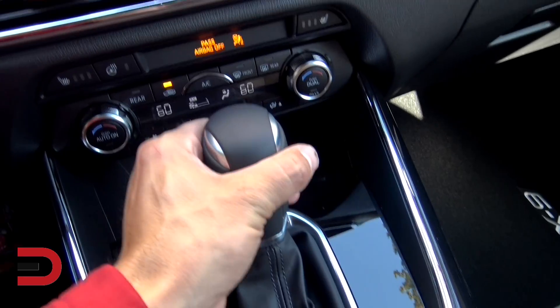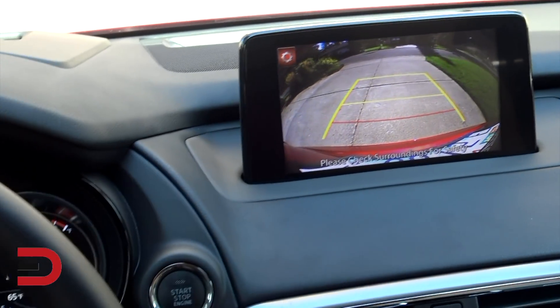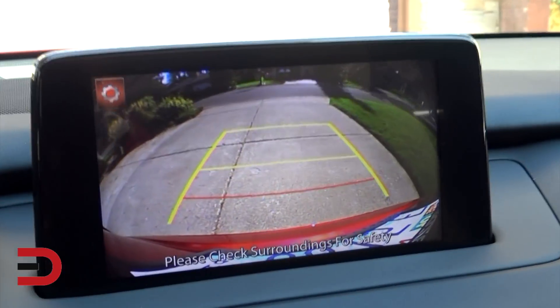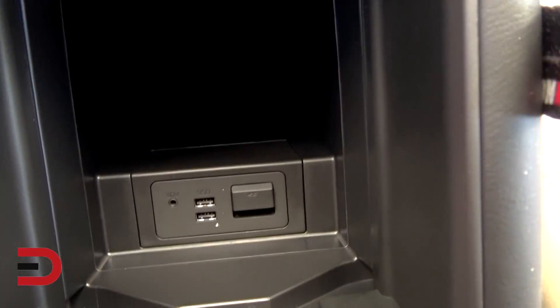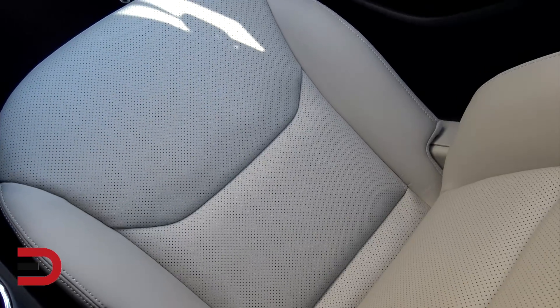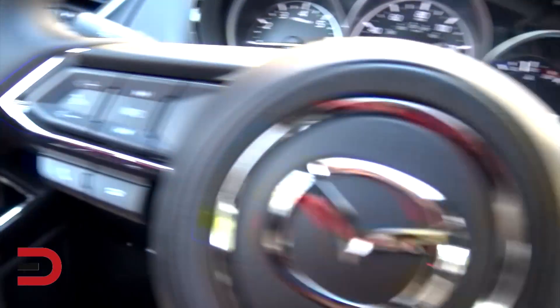Sport mode. Let's put it in reverse and see what we've got. Straight up backup camera — the lane lines don't turn, which I wish was the case, but it wasn't. Back to park. Cup holders there, USB ports are probably in here — there they are, two of them. Nice leather trim seats, looks like they're perforated. Lane departure warning there.